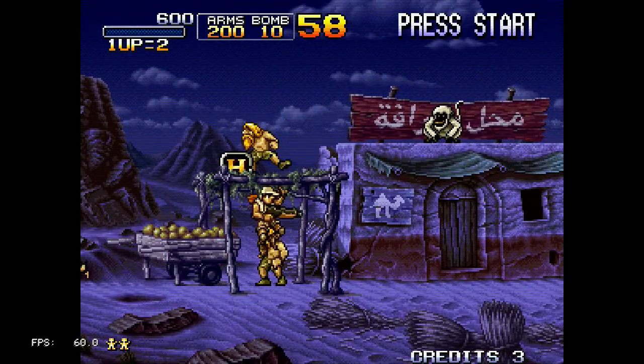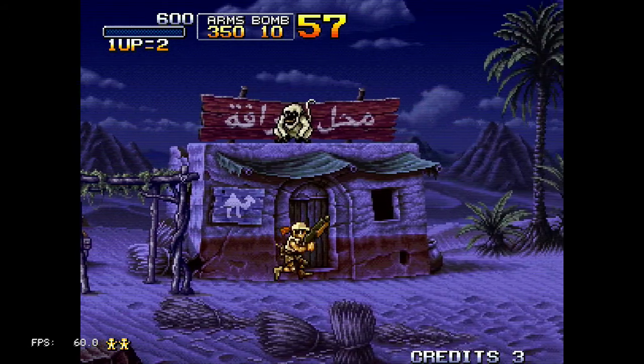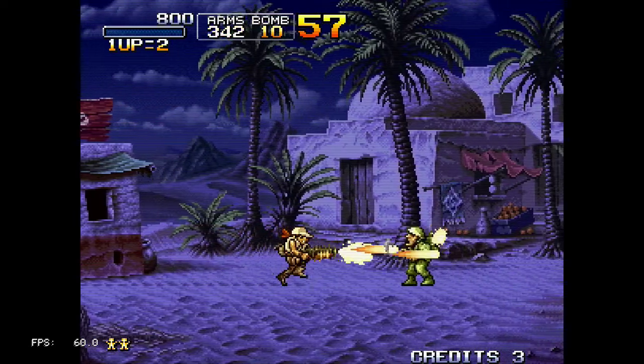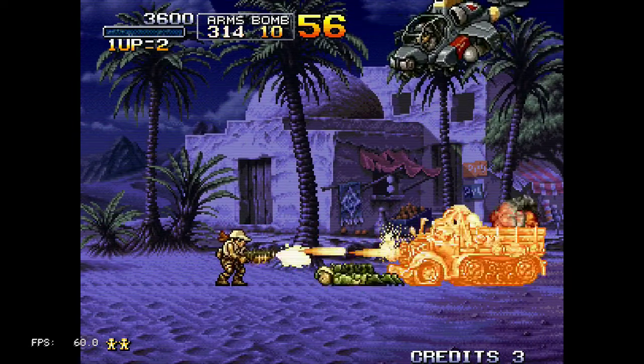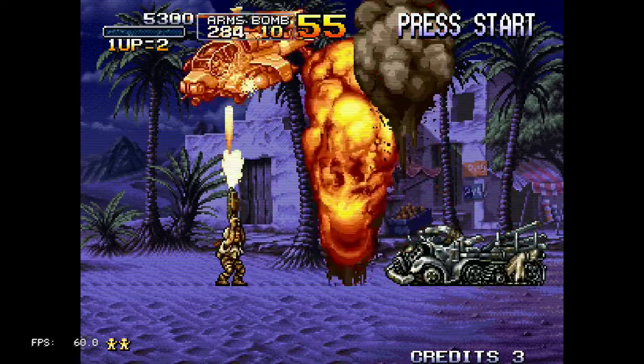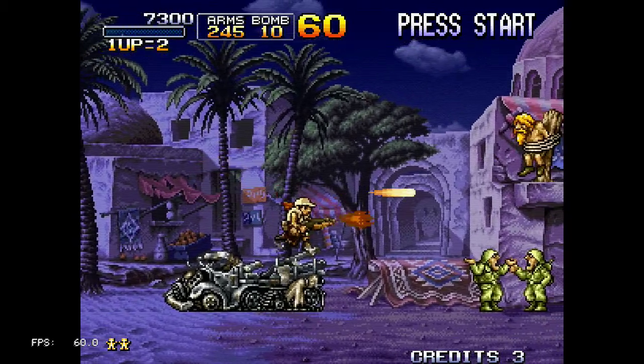Metal Slug X is actually a remix of Metal Slug 2, because that one had lots of frame rate issues. And thankfully, so far at least, I don't see any frame rate issues on this one.